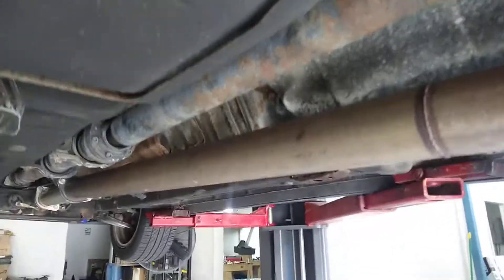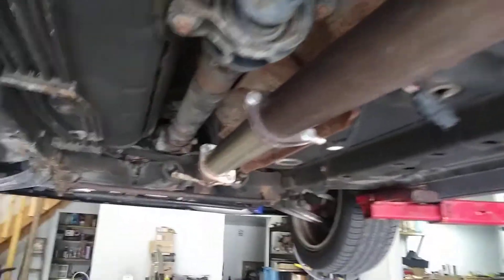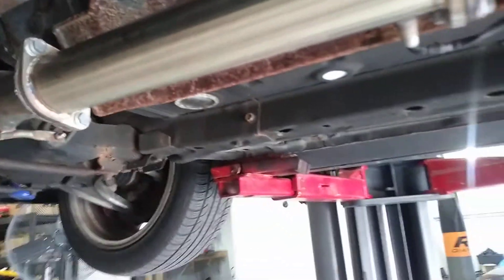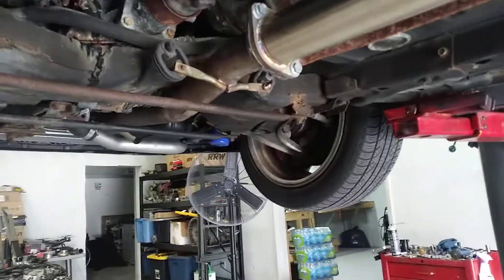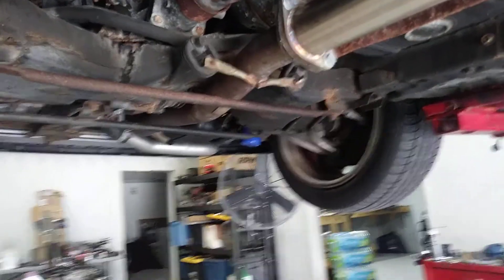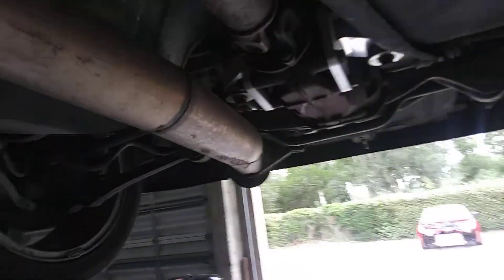Hey guys, I wanted to make this video because I seem to have a clunking noise in my drivetrain, and I was hoping maybe you guys could help me figure out what it could be. There's about 111,000 miles on the car, and sometimes when I shift, I'll get a clunking noise that almost sounds like it's coming from the rear end back here.